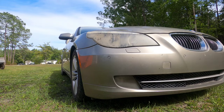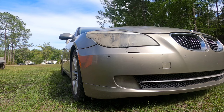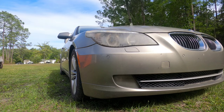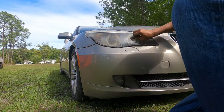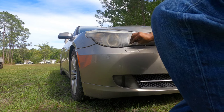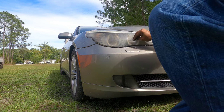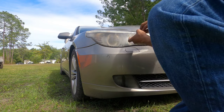Alright guys, I'm getting ready to restore these headlights on my car. I like to start off by sanding. This light clearly has some kind of something on it, so we're going to get all that off first.